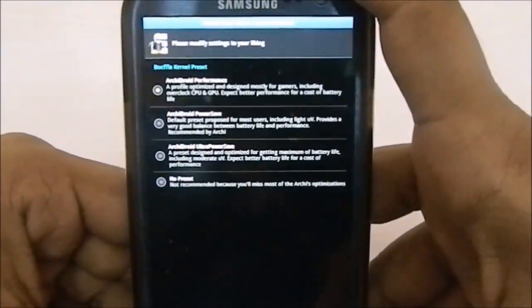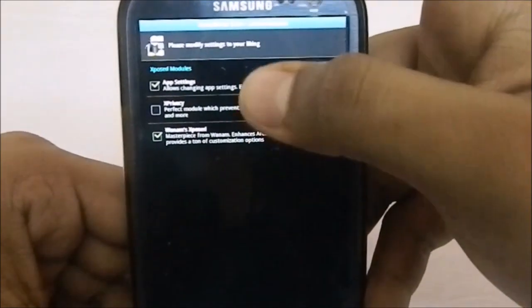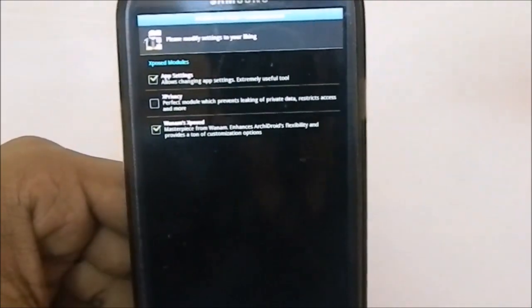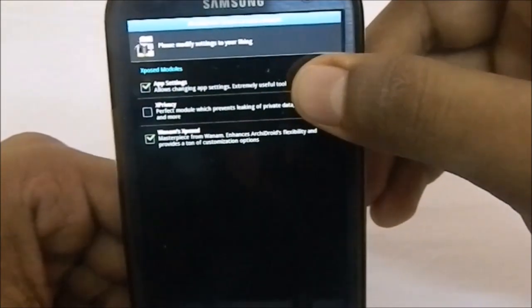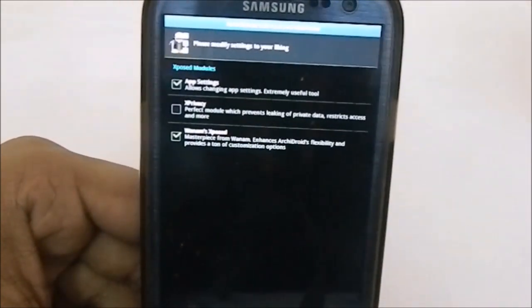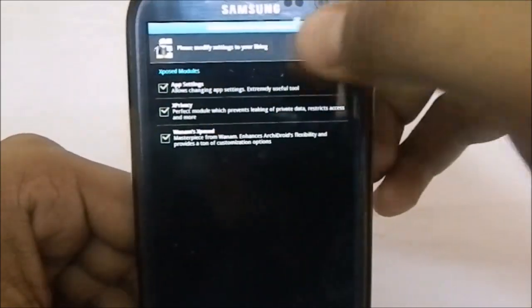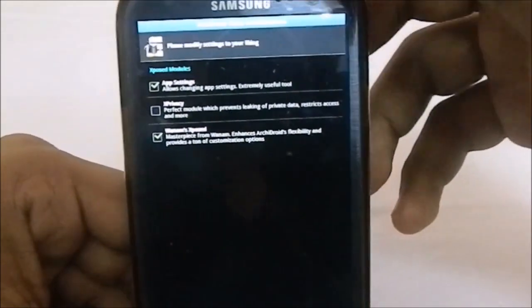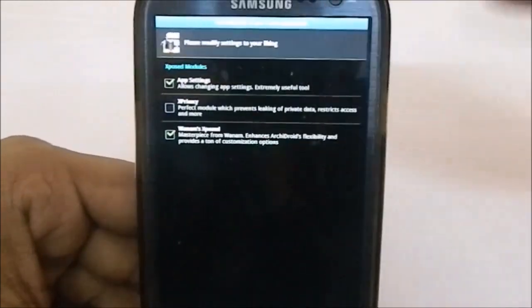I'm going with performance since battery isn't much of a deal for me. You have Xposed modules: App Settings, which is used to change the DPI per app — useful if you're using a non-320 DPI setting when restoring from a Titanium Backup. X Privacy is used to restrict access to private data. Xposed itself is a whole other level of customization.